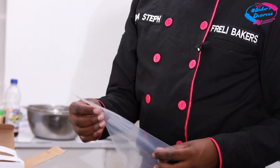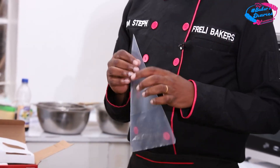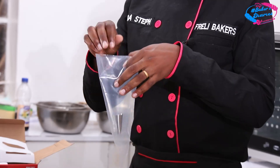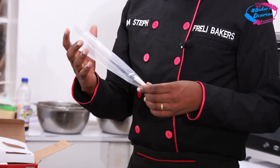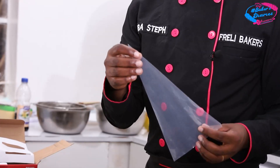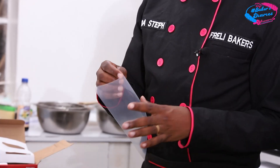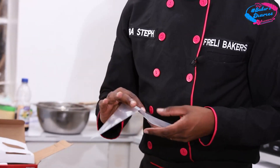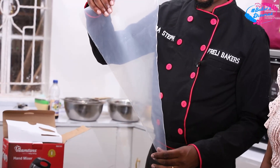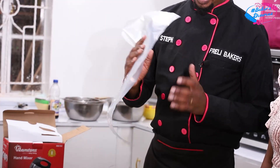Then we have the piping bag. Of course, we need to put patterns on the cake. We have this disposable piping bag, and we also have the reusable type, but today we are going to use the disposable. The piping bag goes with the nozzle, which we put inside and do the piping on the cake. They come in different sizes — small and big — depending on what you're doing. For a small cake you just need a small one; if you have a lot of cream, you use the big one.